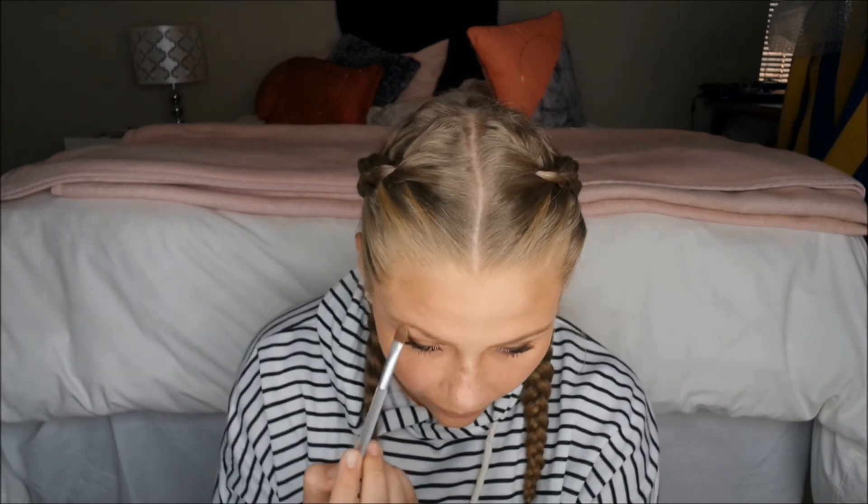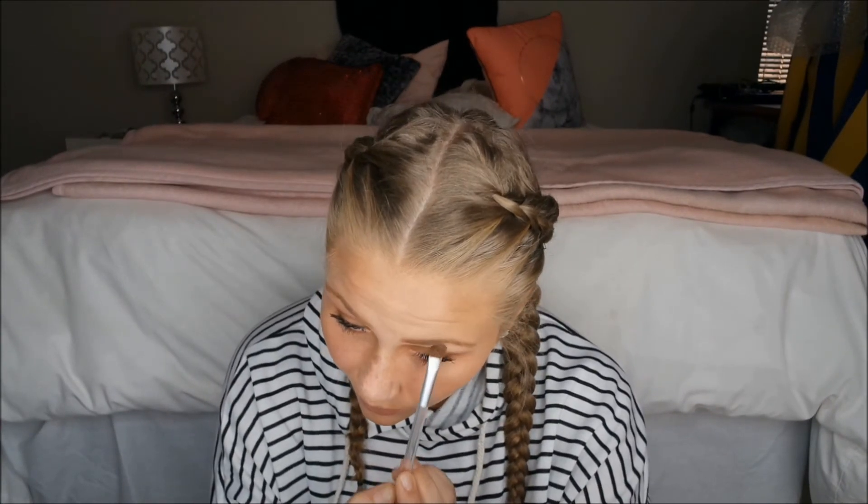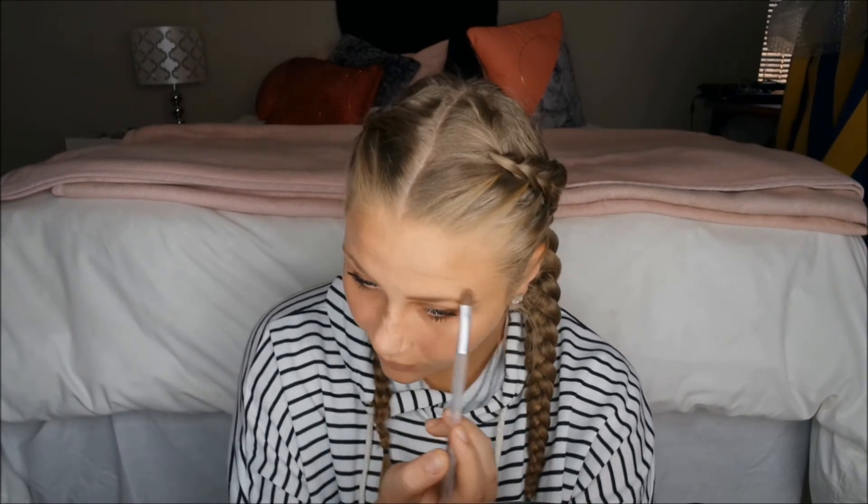She's highlighting her brow bone with the MAC highlighter, probably to emphasize those brows. Also applying it to the cupid's bow and on top of the lip to make it appear more pouty.